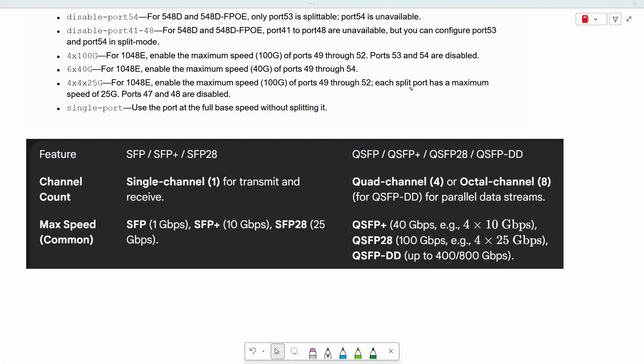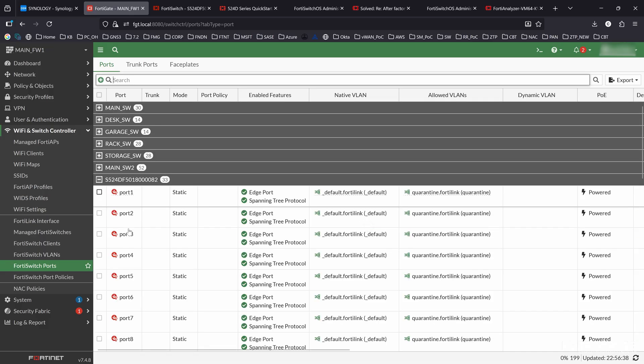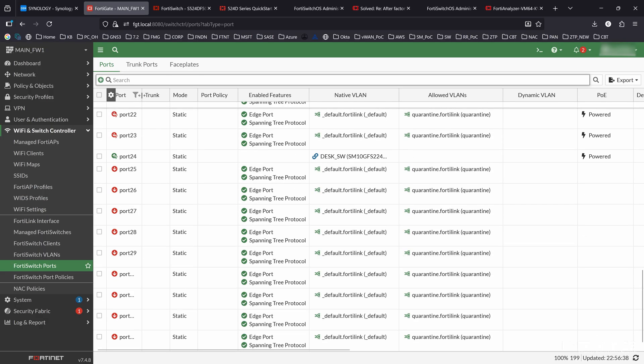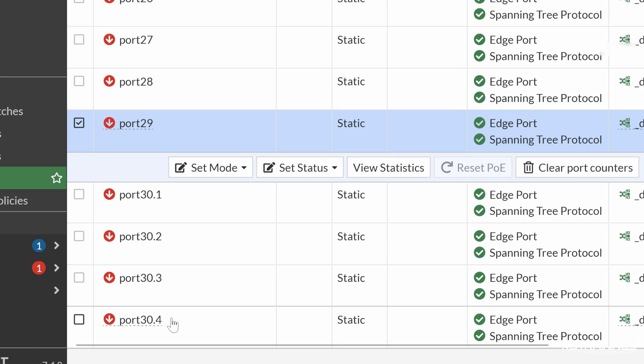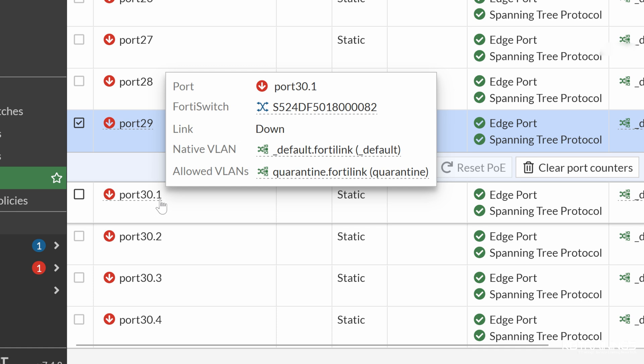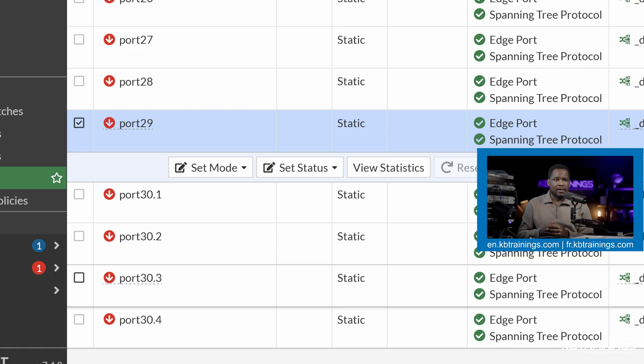Let's go back to the FortiGate and see if the switch is back online. I'm going to close this and refresh the page — it's online. Going under ports now, we can see that port 29 is now a single port running at 40 gigabit per second, and port 30 is the one being split into four 10 gigabit per second ports. That's what I wanted to share with you. If you like what I do, please like the video and share it with your community, and if you have any questions or comments, leave them down below. Thank you guys and I'll see you in the next one — take care and bye.